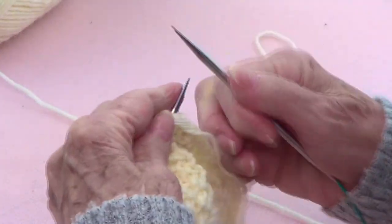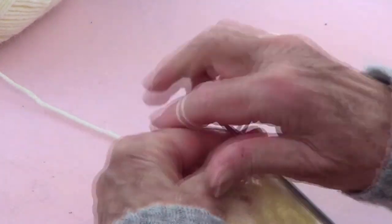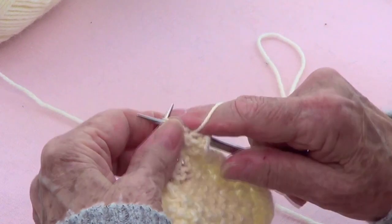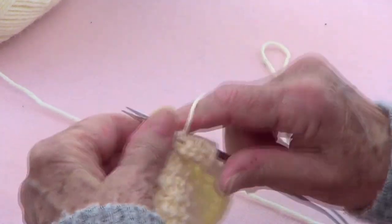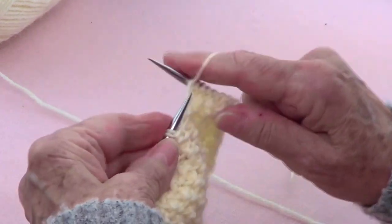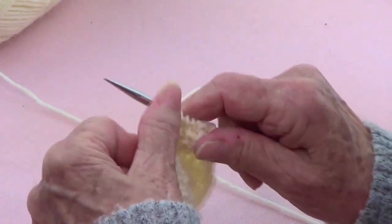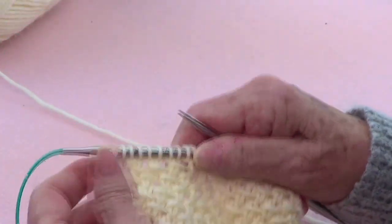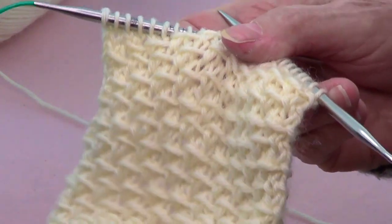Row four is all purl, and that's it — you repeat those four rows and you have a very, very pretty stitch. I really like this. Thank you very much for watching. Please share with your friends, like our page, and subscribe. See you next time — look at this very pretty stitch!